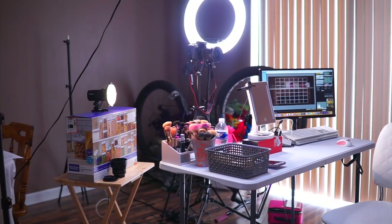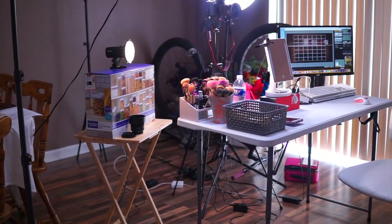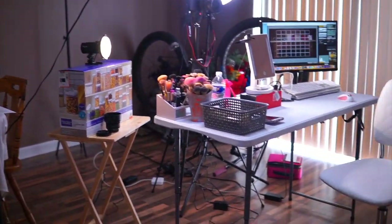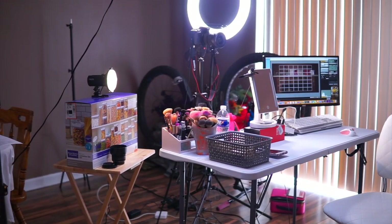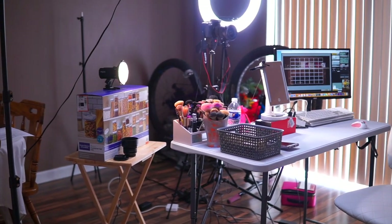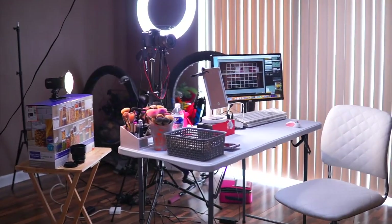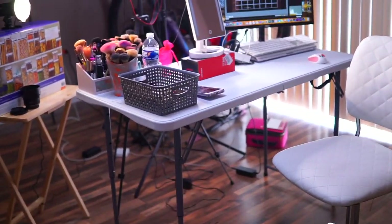Hi guys, welcome back to my channel. Today I'm going to show you my little setup. I'm in my kitchen area, which has a dining table and a lot of stuff around it. I had everything upstairs in my room before but I just could not take it, so I took everything down. I didn't film for a couple of weeks because I was overwhelmed with the clutter. Today I decided to put everything back up, so I'm going to show you my setup just down here.